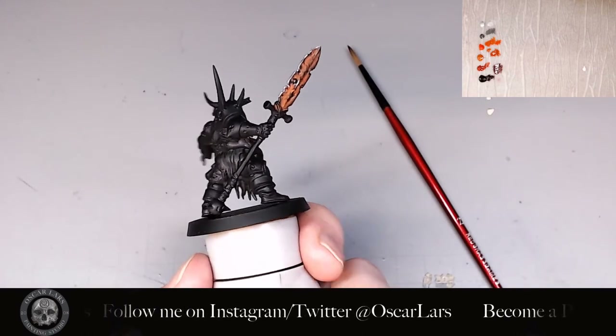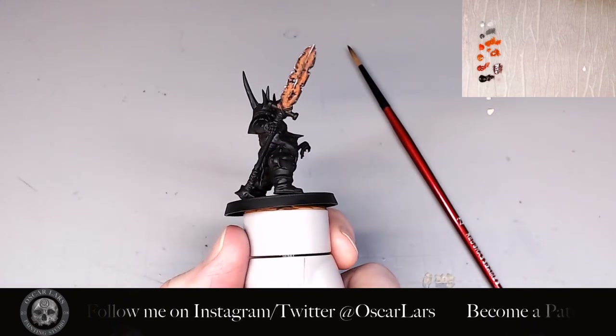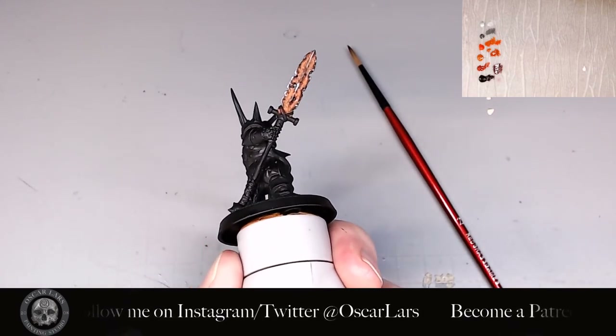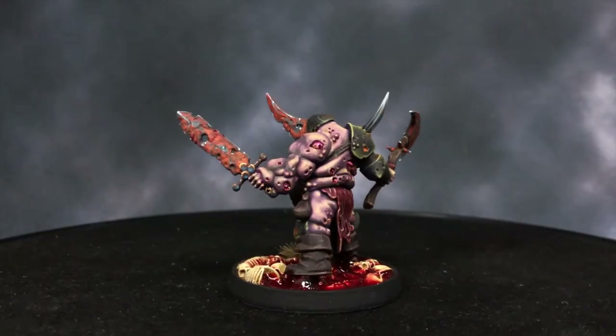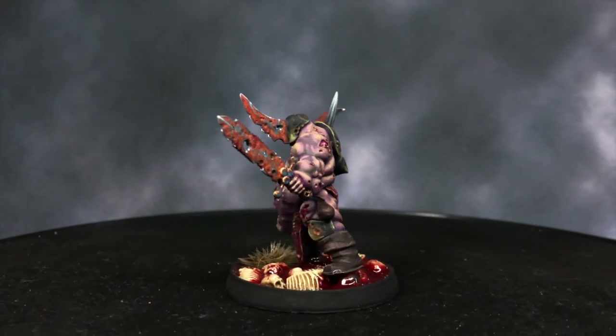And that's it! This technique is a bit more of a process than dry brushing the blade with Ryza Rust, but you get more control over how to paint it on your weapons. Thank you so much for watching this video tutorial.